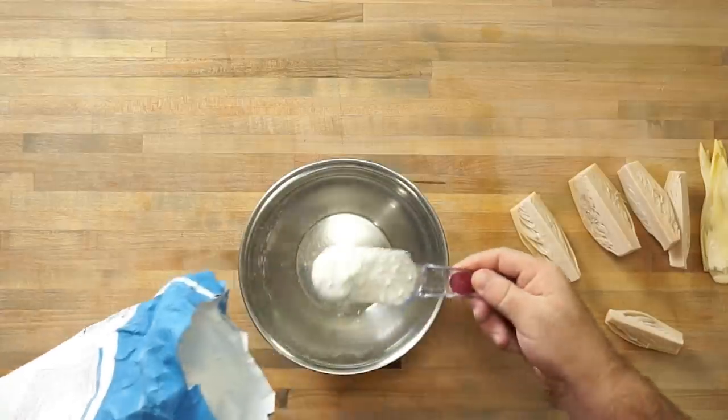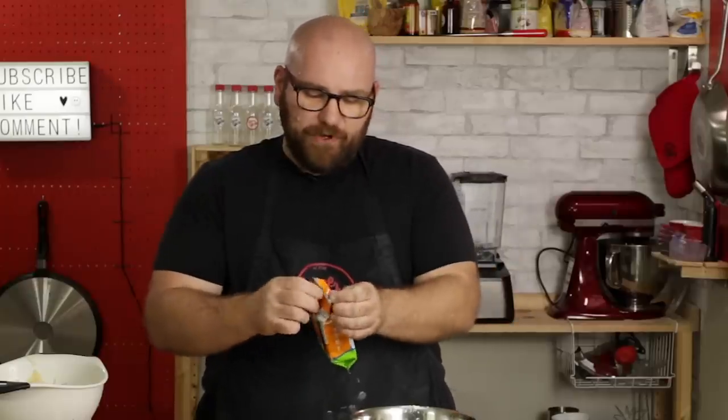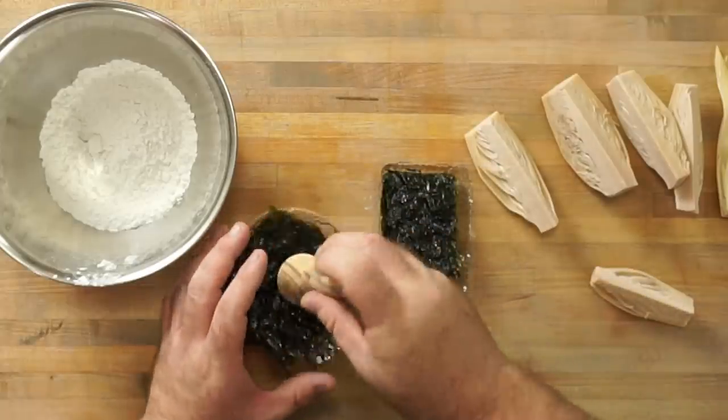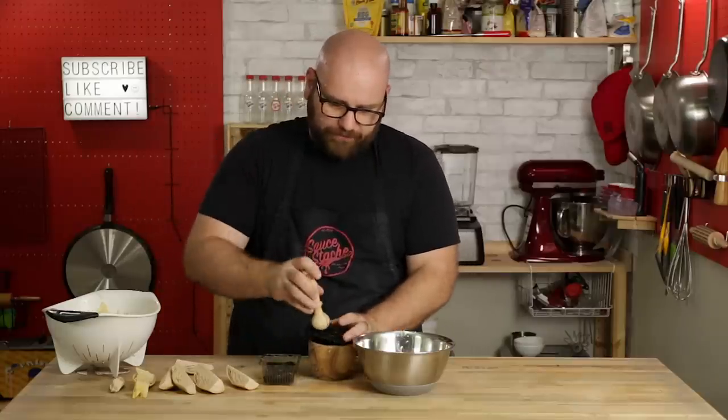To make the banana blossoms very fish-like, we're going to make two batters — a dry batter and a wet batter. For the dry batter, we start off with about half a cup of flour. I also grabbed some roasted seaweed snacks — these are sea salt flavor. You can use whatever type of seaweed you have, like nori or dried seaweed flakes. I'm going to crush this seaweed up and add it to the dry batter, which I think is really going to flavor these banana blossoms.